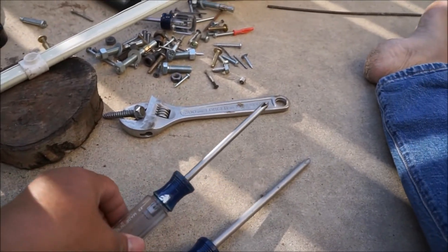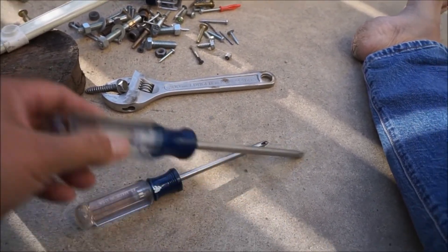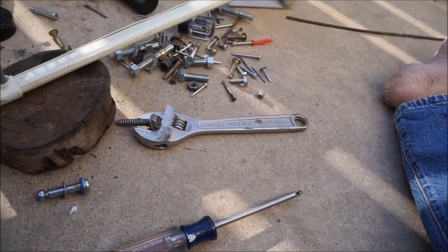Looks like it hammered this in. It was too wide — wasn't wide enough. Hammer this in. I bet it'll be good enough.